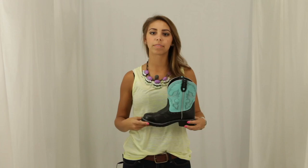If you want to add a pop of color to your wardrobe, check out the Black Deer Cow Boot here at Horse Saddle Shop.